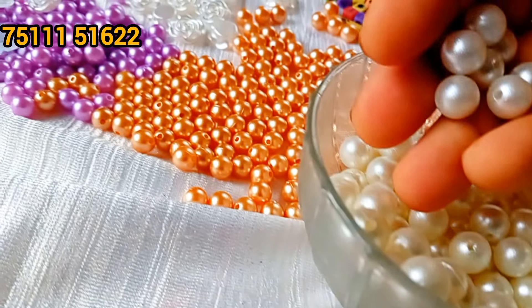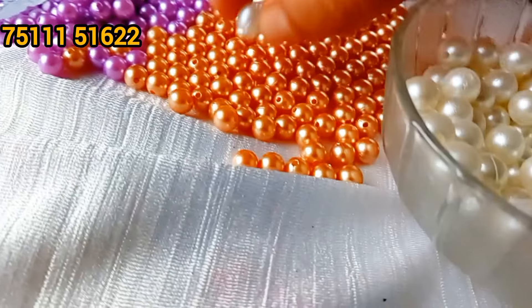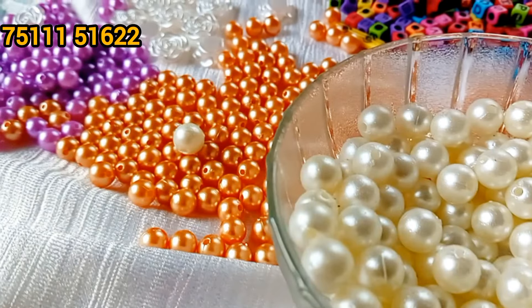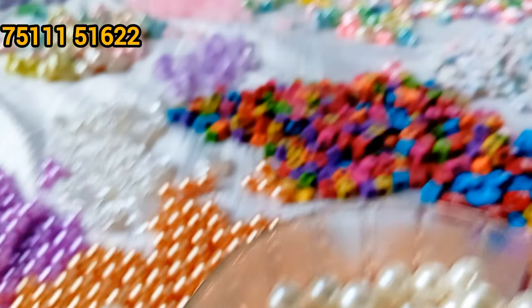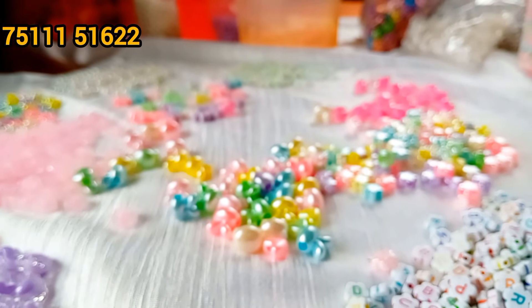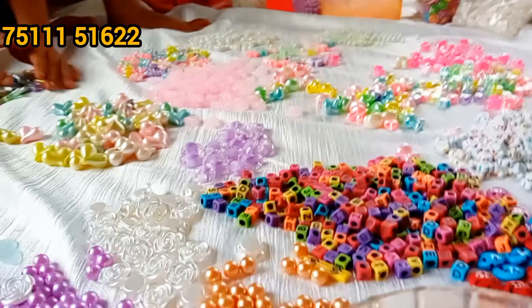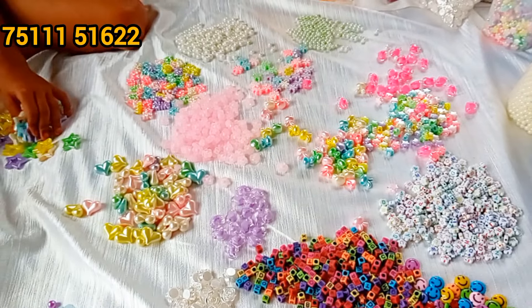This is a blue color. This is a dark pink color. This is not very visible in the dark color. This is a light blue color — this is 10mm of white beads. These are 3 items.